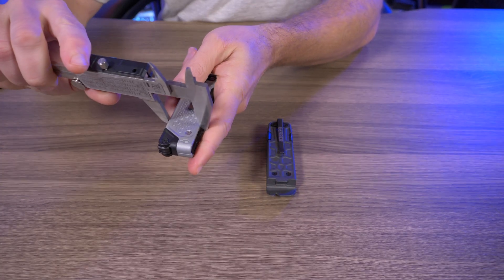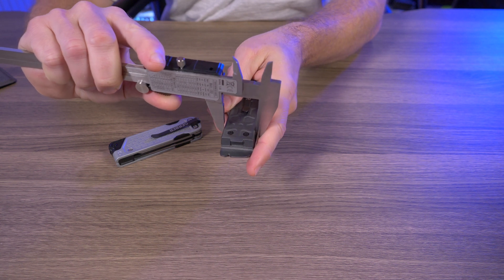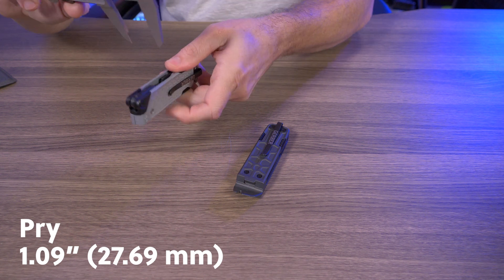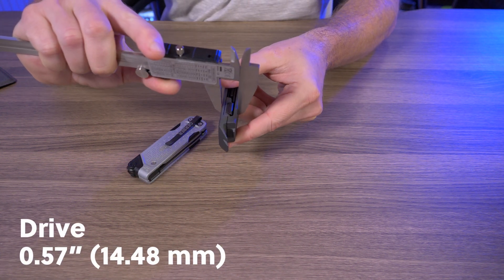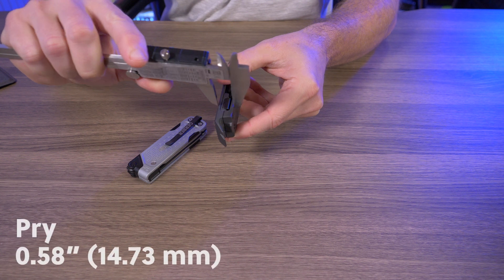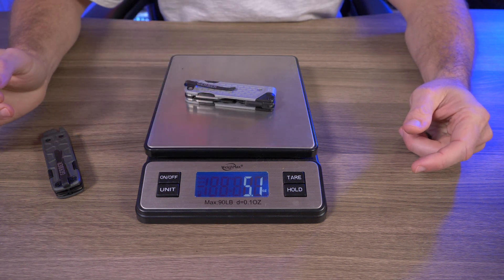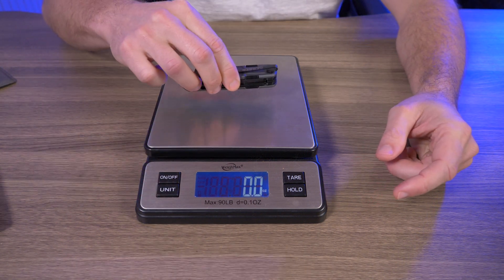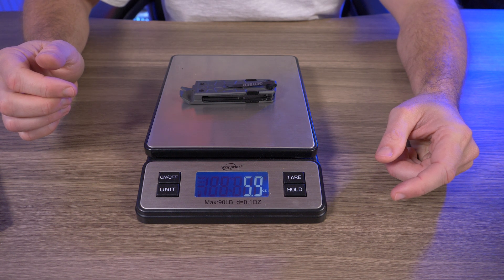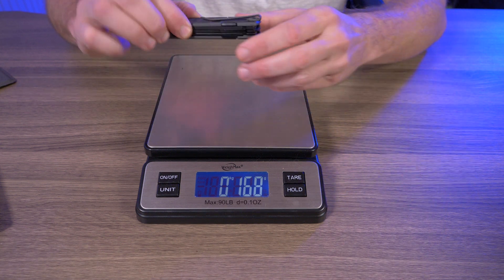Let's compare the sizes. Width: the Drive is 1.09 inches and the Pry is 1.09 inches, so they're exactly the same width. Thickness: the Drive is 0.57 and the Pry is 0.58, so the Pry is just slightly thicker. Weight: the Drive comes in at 5.1 ounces — 144 grams — and the Pry comes in at about 6 ounces, 168 grams. These are not light multi-tools at all.